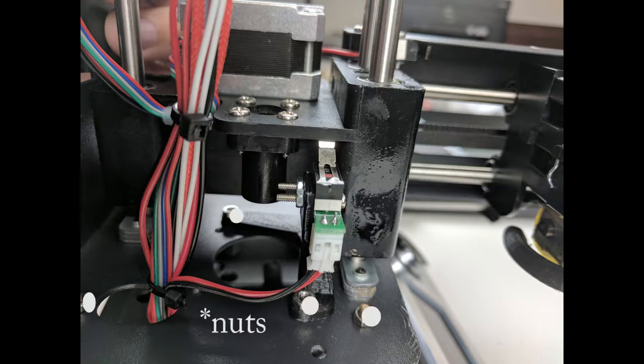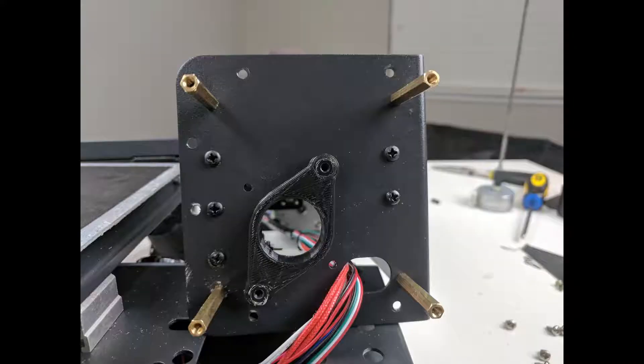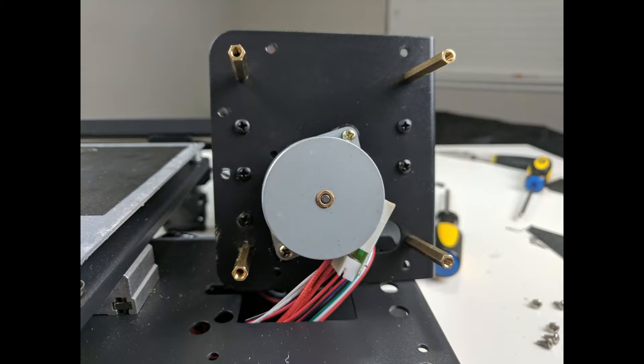We can now attach bolts to the top of the standoffs in order to ensure that they don't come out later. Next, we'll pop the motor spacer on the same 10 millimeter standoffs on the underside, giving the motor a little bit of rigidity once we reinstall it.